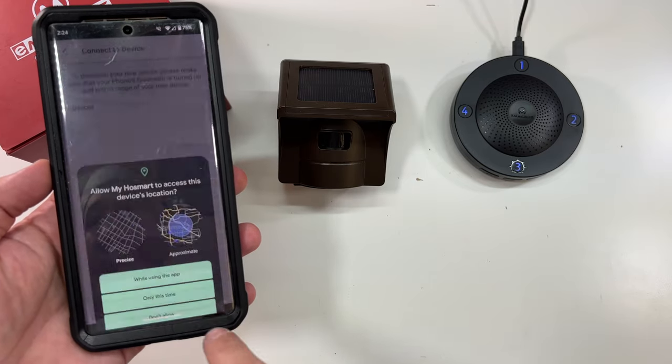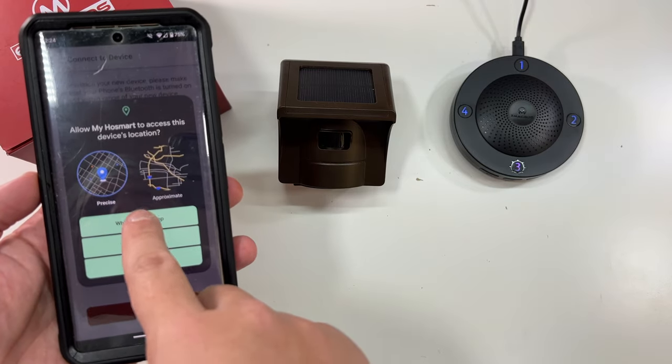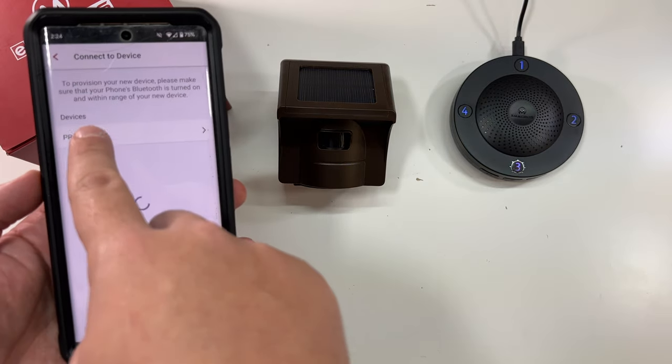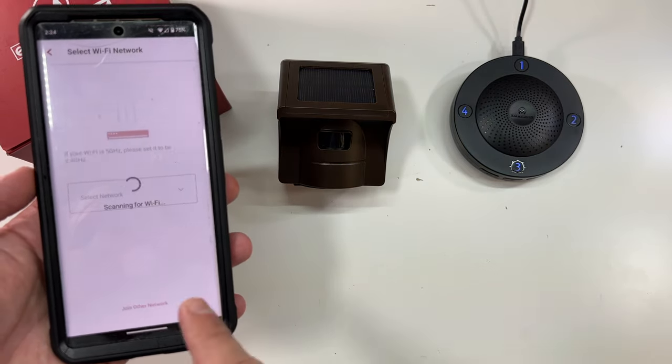Now we have the app, so we'll click 'Add Device.' We'll allow it to search for nearby devices, which it should find — this device is nearby. There it is, and now it is pairing with our phone.